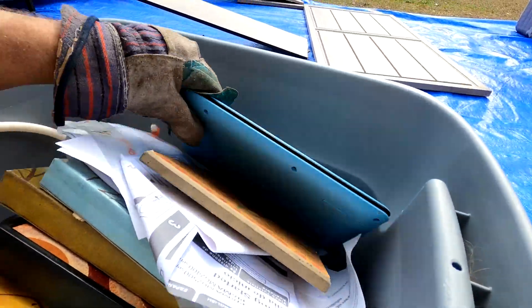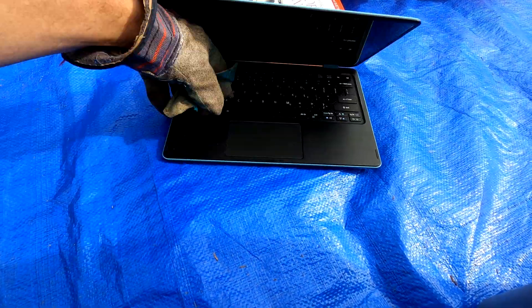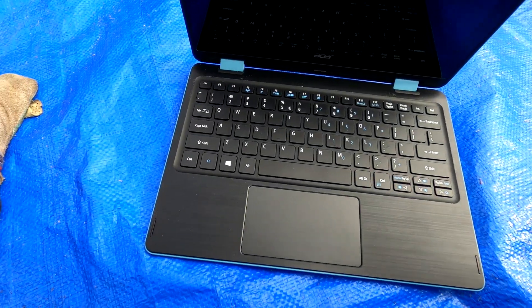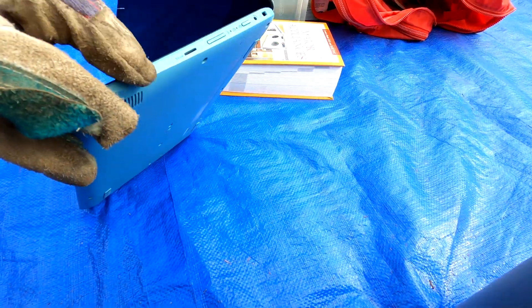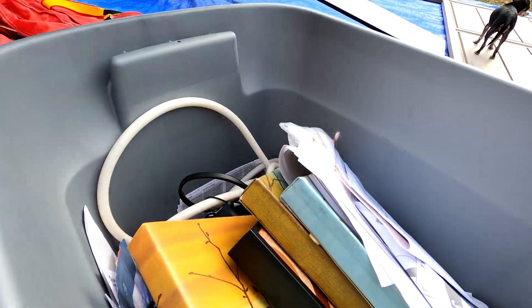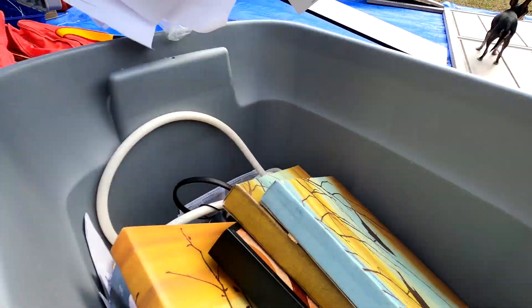That's a laptop - or like a Chromebook! Let's see if it's missing any buttons - it is not missing any buttons. My wife has something just like this. I wonder if hers is an Acer so the charger will work the same way. Electronic devices are always good finds.